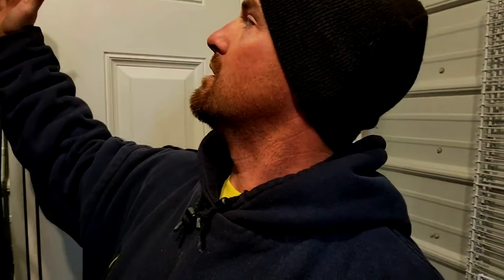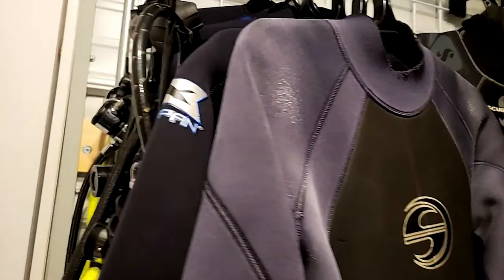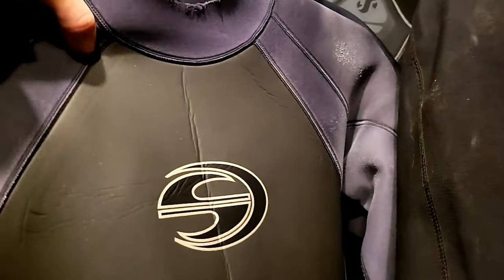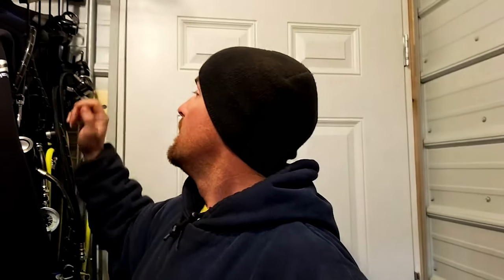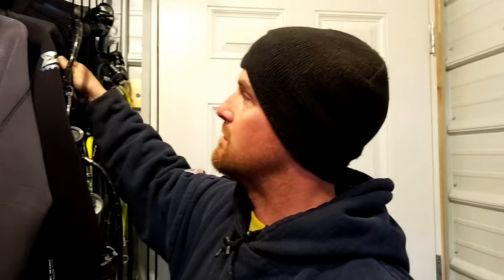Going through my wetsuits: I've got a 7 mil that I've only dove like twice because I don't like 7 mils. Up here in the front is the one I use for teaching in pools — as you can see it's very faded, so I just donate one to be ruined by a pool. The 3 mil shorty in the back is the next one I'm going to ruin once this one wears out. I've got a 5 mil, and then I've got a Thermocline two-piece that works well enough that I don't really need the 3 mil.